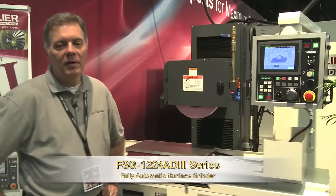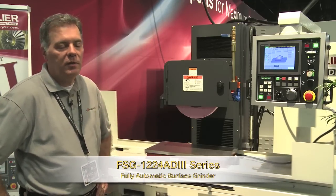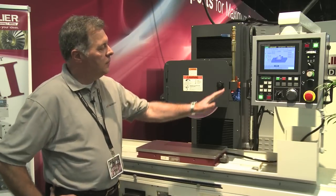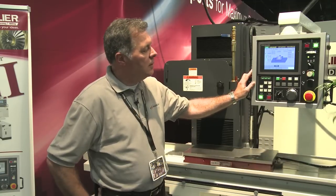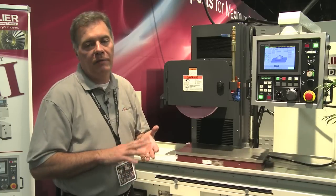I'm standing in front of the new FSG 1224 AD3 from Chevalier. This is their precision surface grinder. It comes with the latest PLC control. This is a touchscreen control. You can set this particular grinder up to do a rough grind cycle and a fine grind cycle.